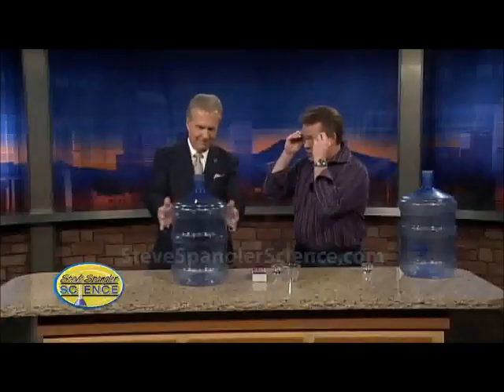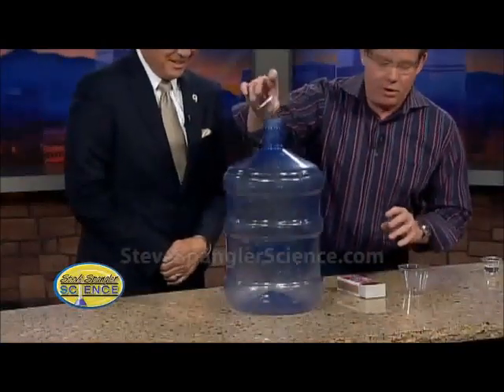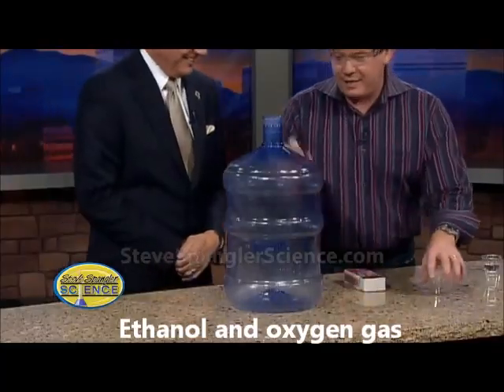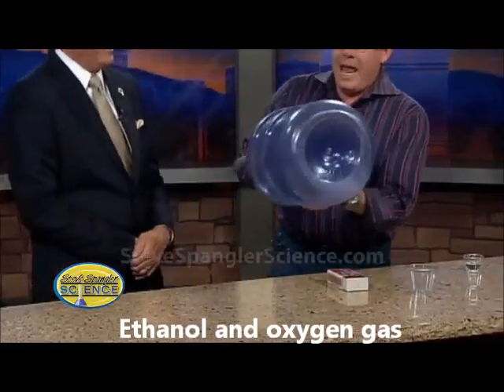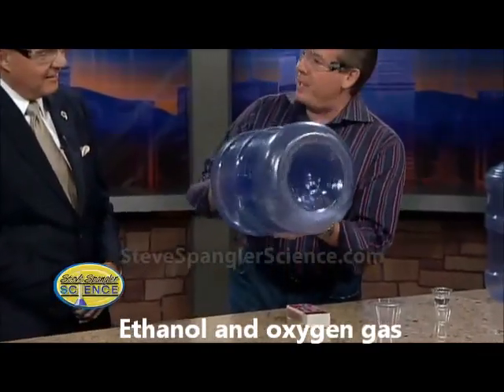We're going to let air do this for us. Put on your safety glasses because you get to now deal with not only fire but a flammable liquid. We say don't try this at home. I have a flammable liquid here — it's actually ethanol. What I'm going to do is spin this around so that we can get it to evaporate inside.